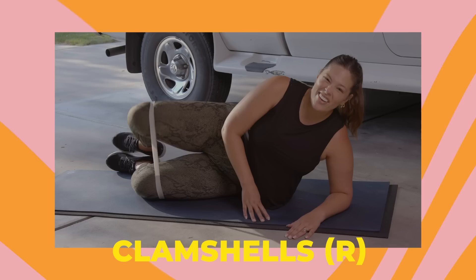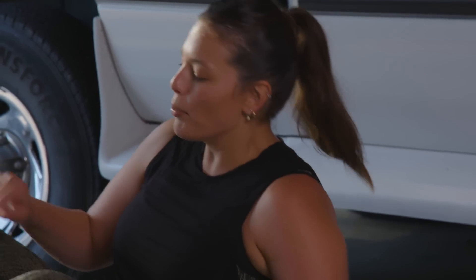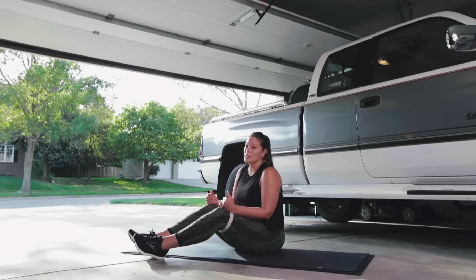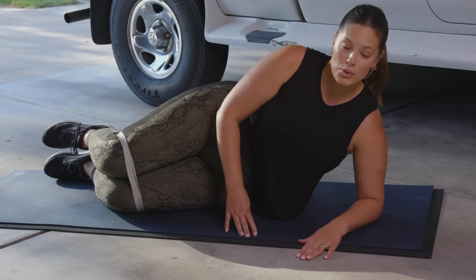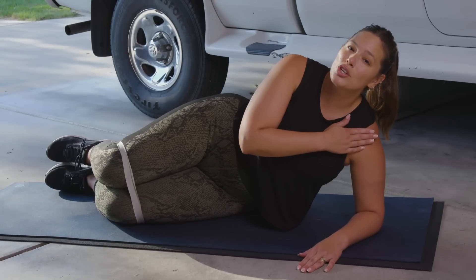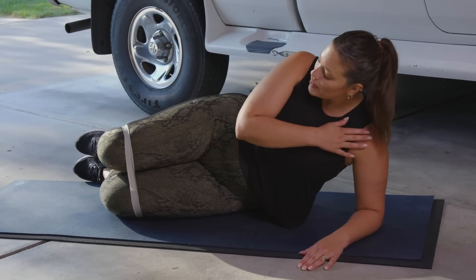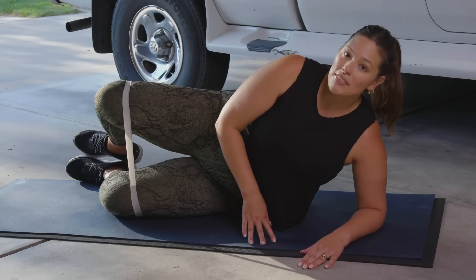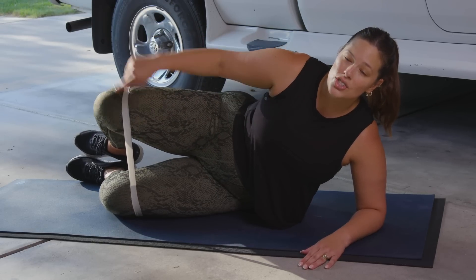We're going straight into some clamshells. If you've ever worked out, you've done clamshells. Bring the bands above your knee — again, you don't need the band, this is just adding a lot more resistance. Basic clamshells: make sure you don't sink into your shoulder, make sure your bottom leg is a little bit back, not too far. Simply lift up and keep your heels touching.